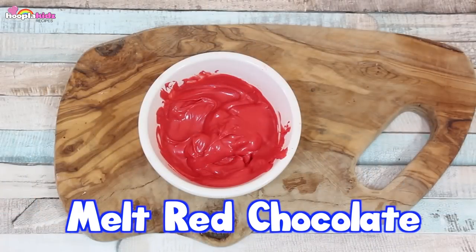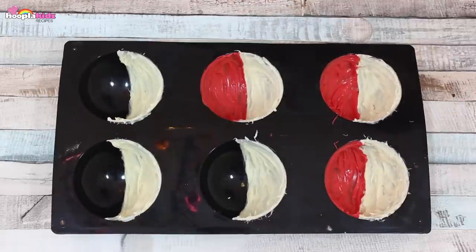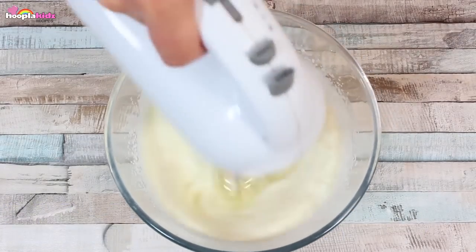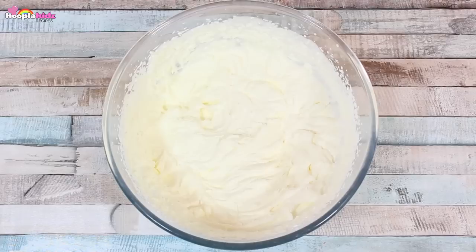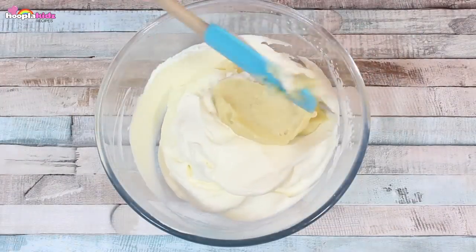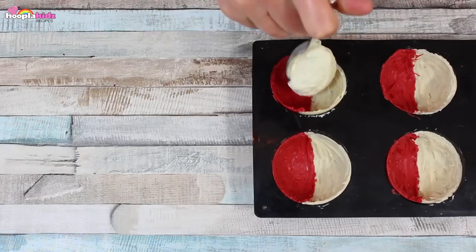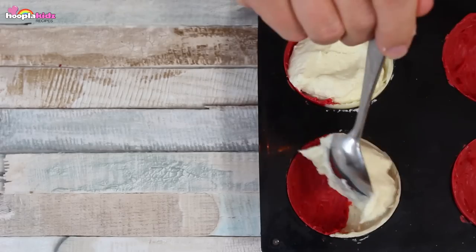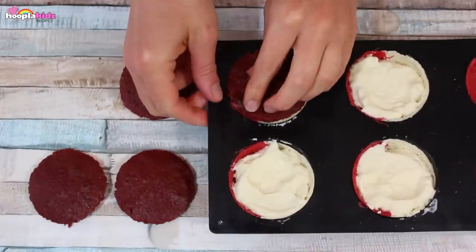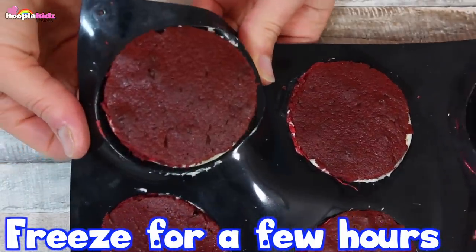I'm now going to melt some red chocolate. I'm going to coat the remaining half of the mould with this red chocolate, using a similar process as we did with the white. Let that set in the fridge. Now I'm taking 300ml of heavy whipping cream. Whip it until it's solid. We're now going to fold together the whipped cream and the white chocolate mixture. Place some of this mousse mixture into each of the moulds. Now pop the circle of the red velvet cake on top. These are going to taste delicious. Freeze for a few hours and then you can remove your Pokeball.